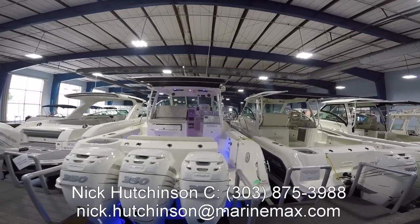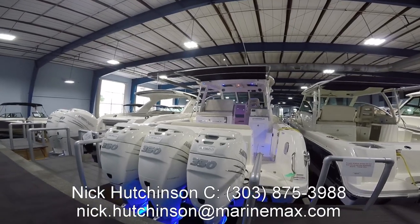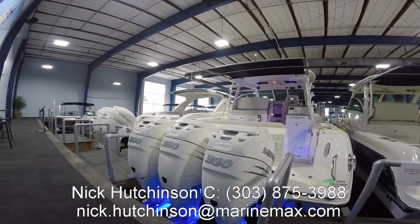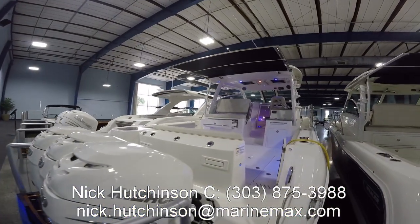This boat is really loaded up with almost every option available. Starting at the stern, we've got triple Mercury Verados finished in white, underwater lighting, trim tabs — pretty much everything you'd expect on a boat like this.